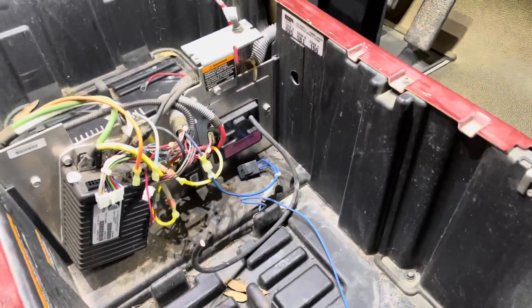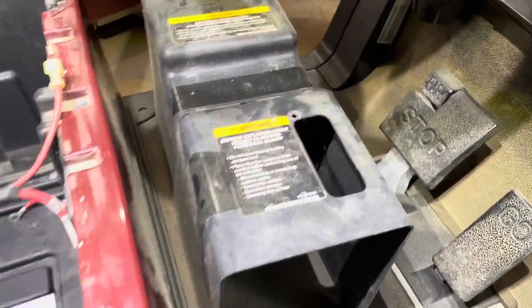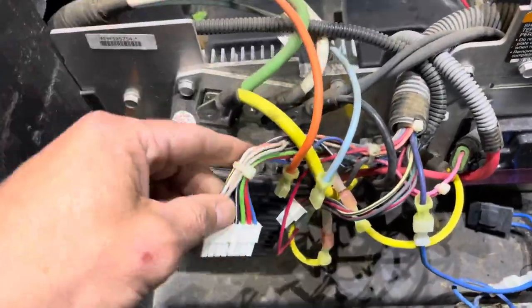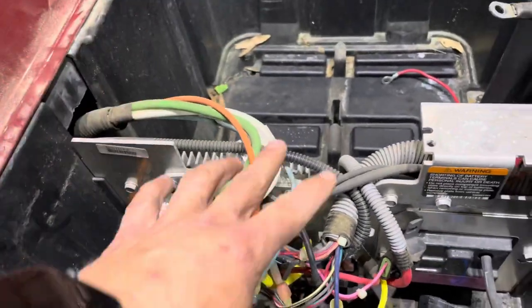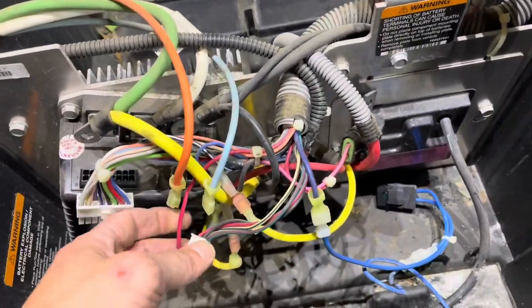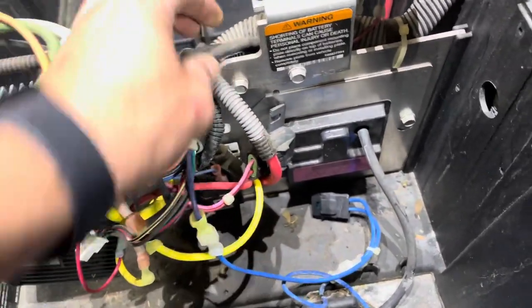First thing I've done is I've removed the plastic cover and set it off to the side. I took a picture of the controller, went ahead and took it apart, and disconnected it because I'm going to be rerouting these cables and moving this whole section over.